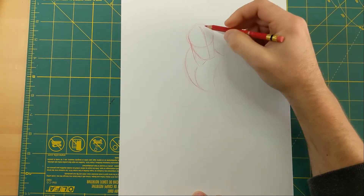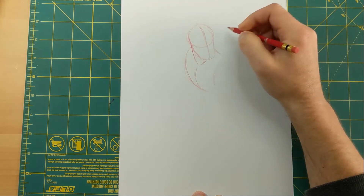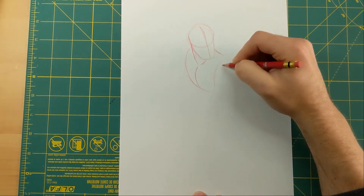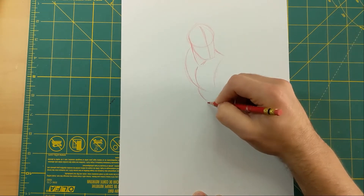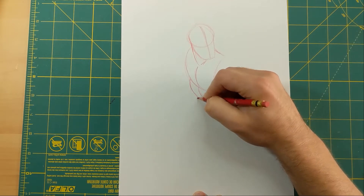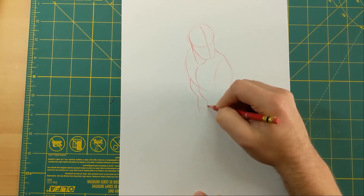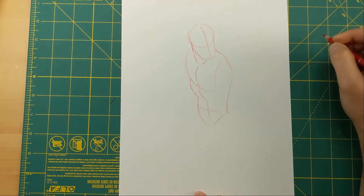We've got the head here, then I brought the neck underneath, and that's going to help me line up the center line of the chest. Here's the back and the shoulder right here, and I'm going to keep the center line going for where I'll put the rest of the midsection — down to the waist. Then I bring the back of the shoulder and the back down to the waist, and here's the crotch right there.